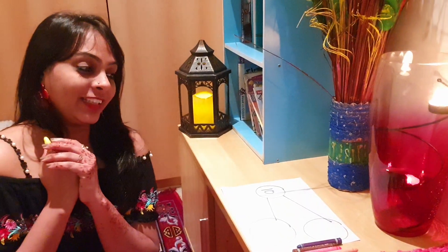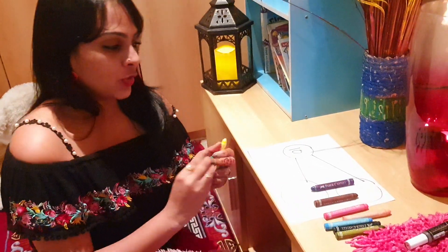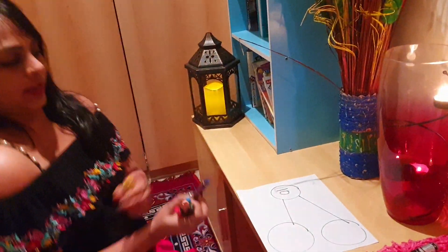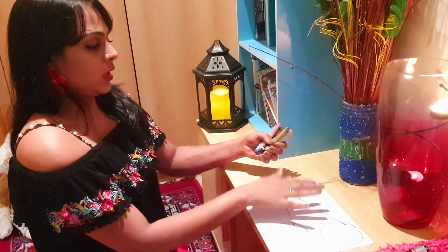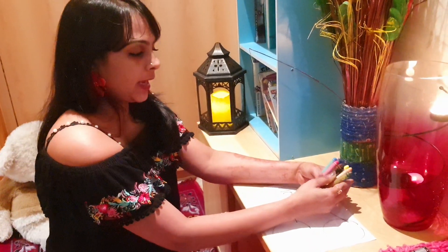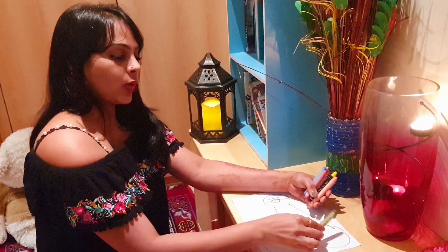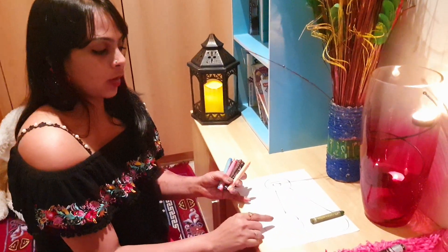Today we are learning about number bonds, and we are going to use crayons for this. So here we go — we are finding number bonds for 10, and I've got 10 crayons. Let's find which numbers make a total of 10. Basically we are finding pairs, so I keep 1 here and the rest I put here.